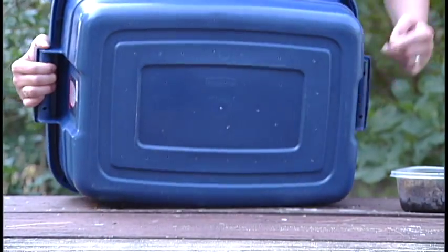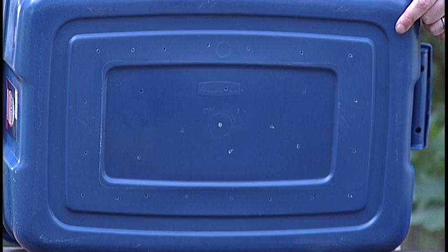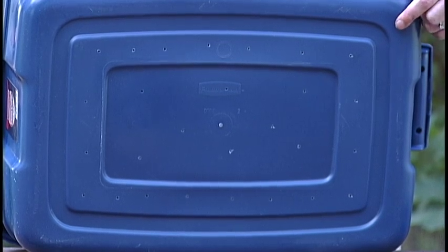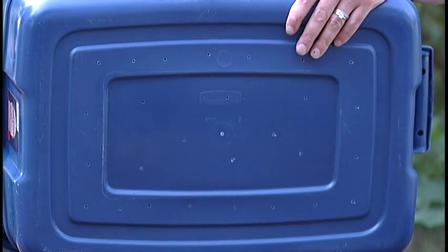The first thing you're going to do is drill some holes in the bottom. You want the water to get out, but you definitely don't want your worms to get out. So you need lots of holes, but lots of small holes so your worms don't escape.